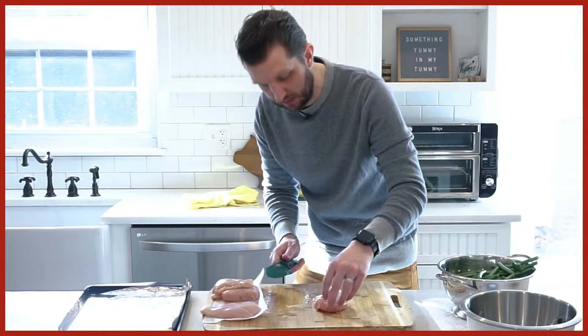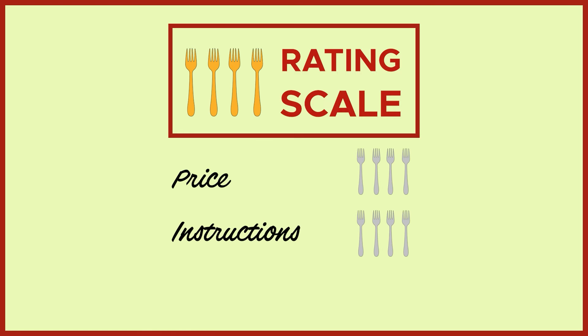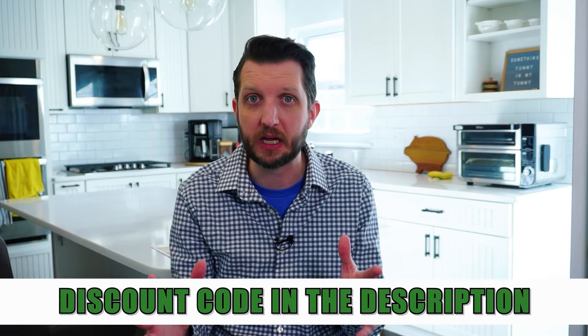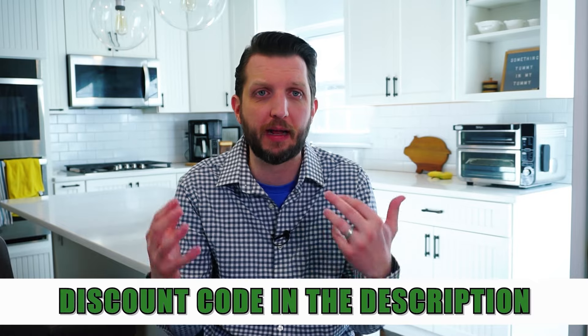If you've been watching my videos, you saw the unboxing and the cooking, but this is the overall view — my very complicated scientific rating scale: a 4-fork rating system on price, instructions, and taste. Then I'll give you my overview thoughts. Stick around until the end, and there is a discount code in the description below so you can get a good amount off your Home Chef order.